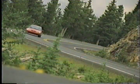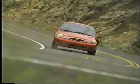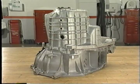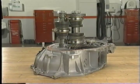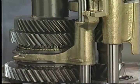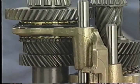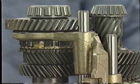A manual transaxle is used to multiply and transfer torque on front-wheel drive vehicles. A transaxle combines the transmission with the differential. The transmission portion of the manual transaxle basically operates the same way as a conventional rear-wheel drive manual transmission. Shift forks and rails operate synchronizers, which synchronize gear and shaft speeds. Once these speeds are correct, the synchronizer locks the gears to the shafts and power is transferred.